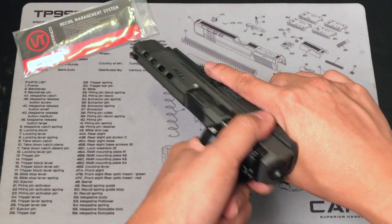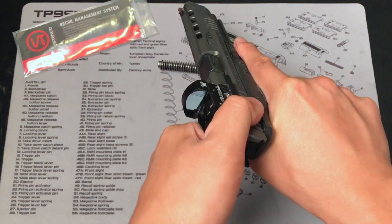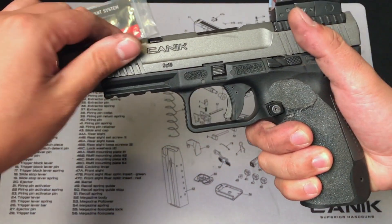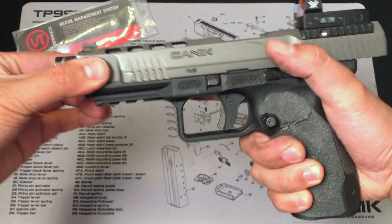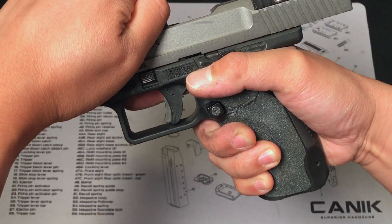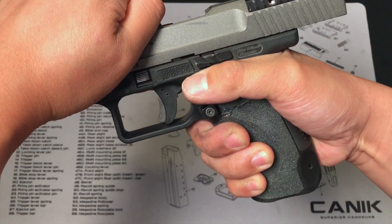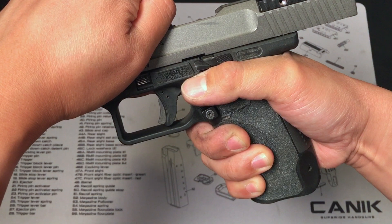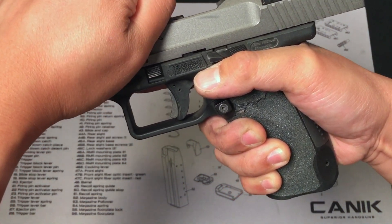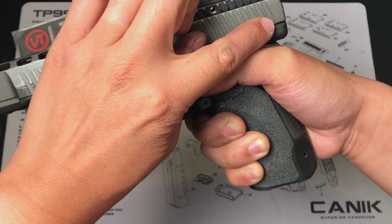And then we're just going to put the slide back. Did you see that difference? Did you feel that difference? So the way it works is once you shoot, you'll feel the first spring, and almost at the end of the frame near the slide release, you'll feel a little bit of resistance — that's the secondary spring. And that reduces the impact between the frame and the slide.